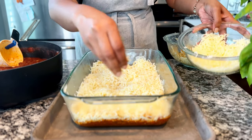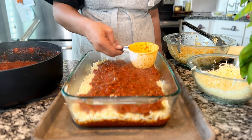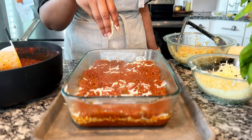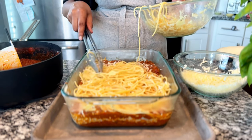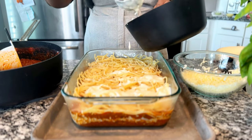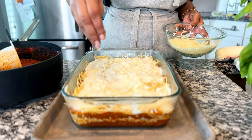After the béchamel, add a hefty amount of grated cheese, followed by another even layer of meat sauce — about two and a half to three cups. After the sauce, do another sprinkling of cheese. Then comes the remainder of the spaghetti in an even layer, followed by the remainder of the béchamel spread evenly across the top of the noodles.